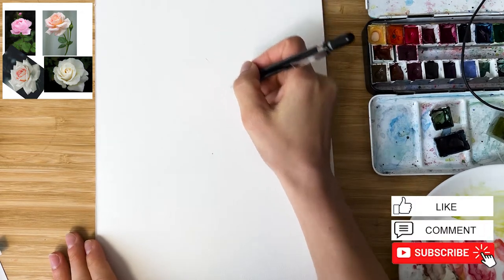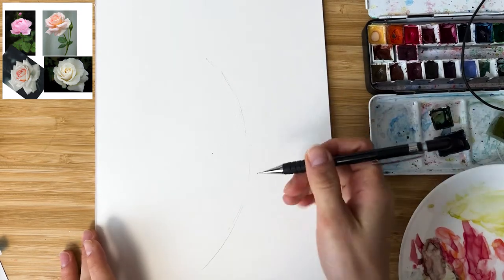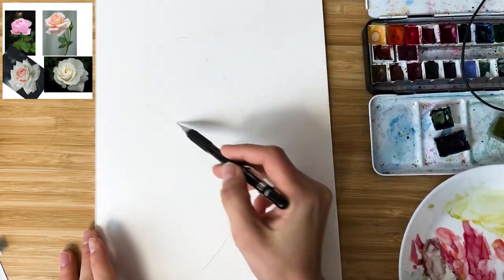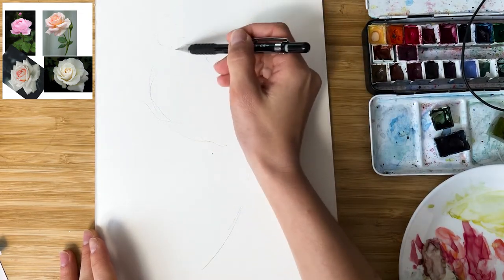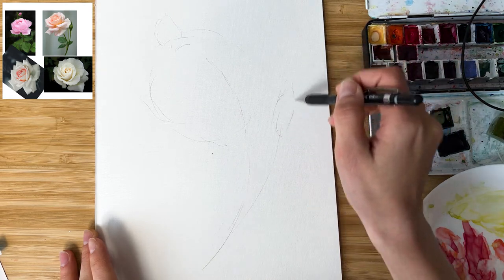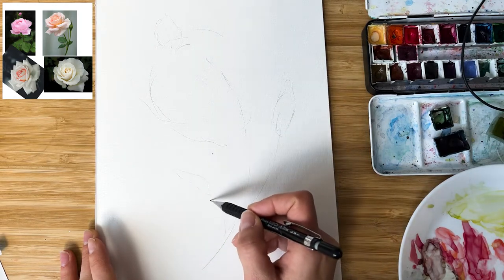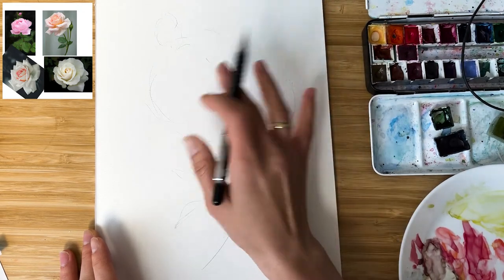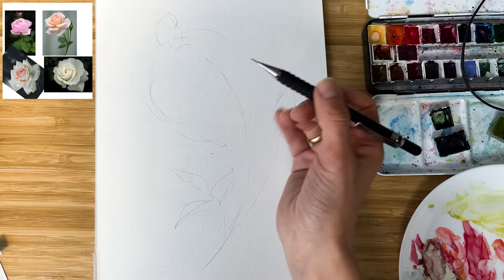I think I will take this one as the main reference and use this one for some petals, like the middle of this flower. Here I will take this curve and here I will take this small little bud. And now let's combine everything. We are looking at our references and first draw the stem with this nice little curve. So here will be our rose, with some lovely bud here and here. I combine two big references, taking from both shapes and leaves, and now I'm getting to our bud references.